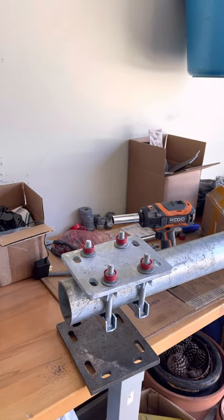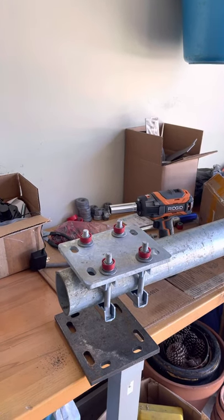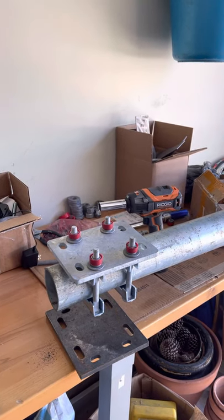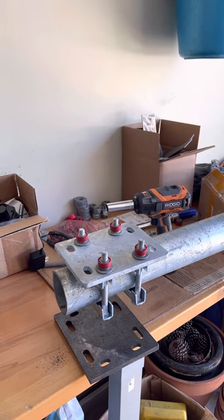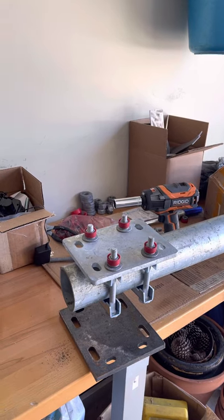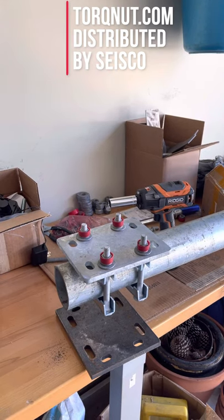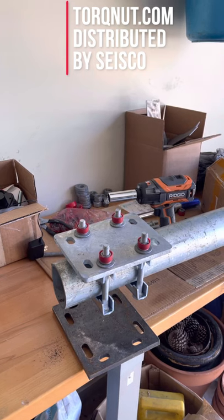If there are wind events, or if an installer has to tie himself off on the frame, there's no chance of it shifting — it'll make his job much safer and the whole job much safer. If you have any questions, you can contact Mark Calloway or Keith Askew at TorqNut.com — T-O-R-Q-N-U-T dot com.